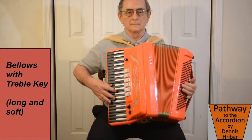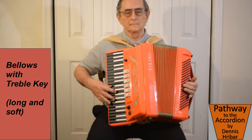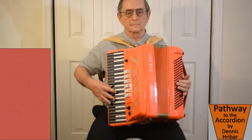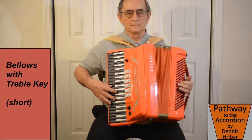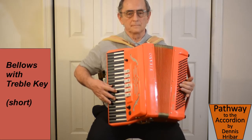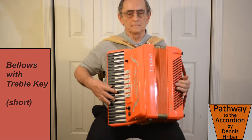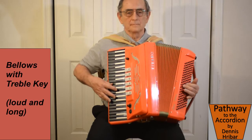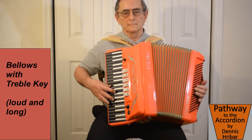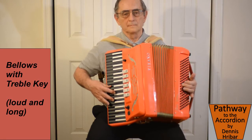If we're playing softer, there's less air that we're putting into the bellows. And again, we can play short bursts by doing a short push or pull with the bellows. In this case we're keeping the key down, but normally the keys would be played down and up.